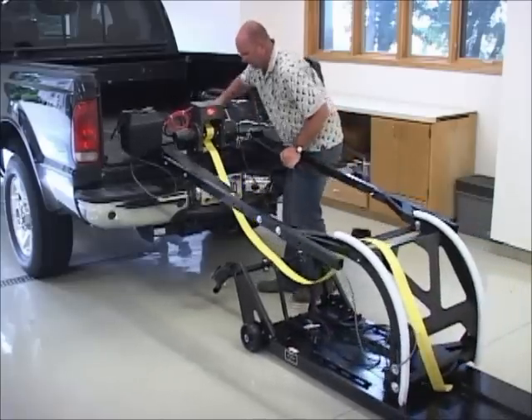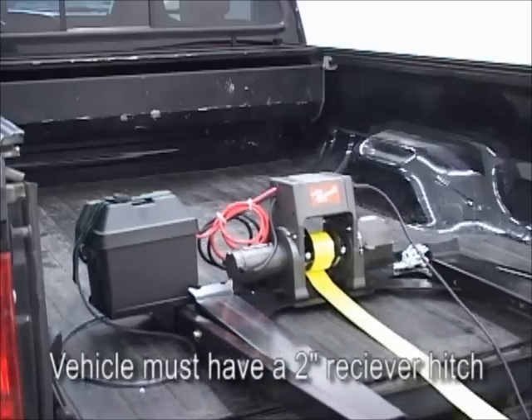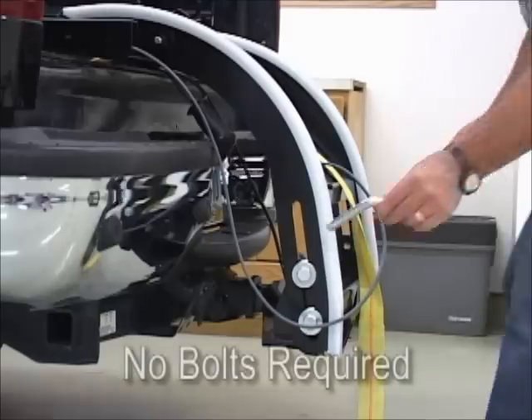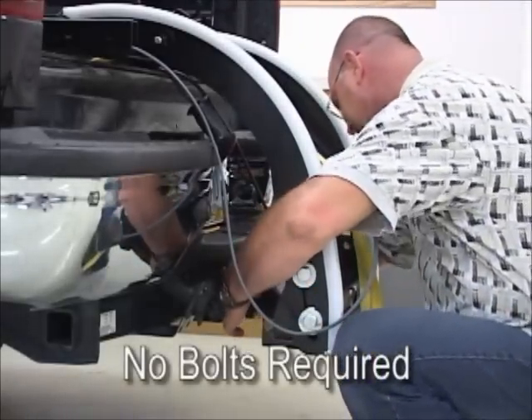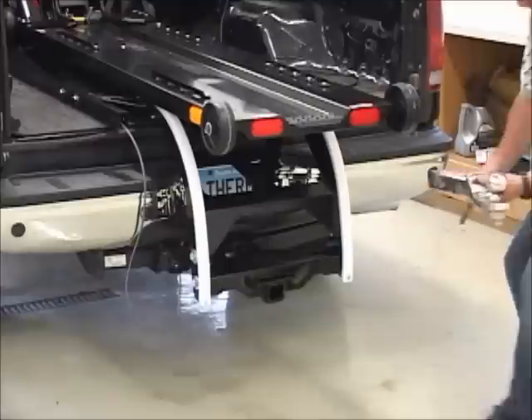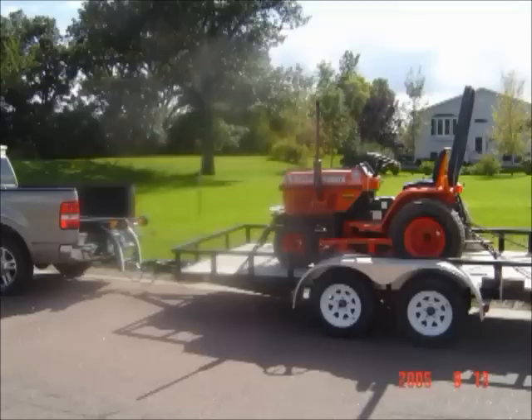The Triple D Power Lift and Loader is easy for one person to install and adjusts to fit in any size bed. The unit simply hooks on to the receiver hitch — no drilling, no cutting, and no welding. There is no weight on the receiver hitch, therefore the lift will not interfere with pulling a trailer.